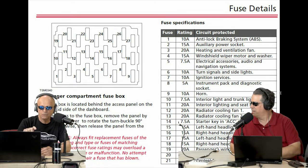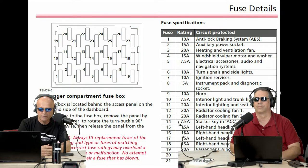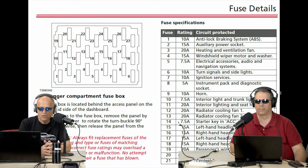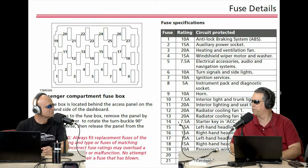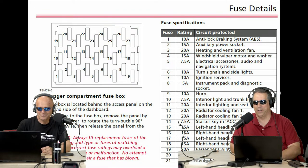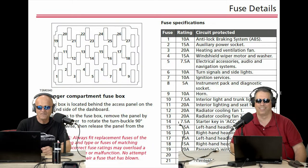These are automotive fuses. You'll see a little S-shaped connection between the two pins. By looking at it, you can tell if it's blown or not. Always fit replacement fuses of the same rating and type — incorrect fuse ratings may overload a system and cause a fire or malfunction. No attempt should be made to repair a blown fuse. Don't put a 20-amp fuse into a 10-amp socket.